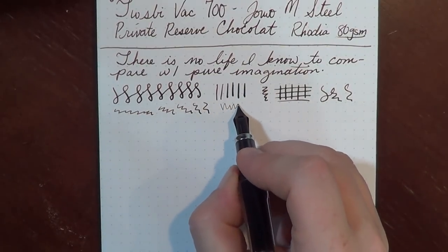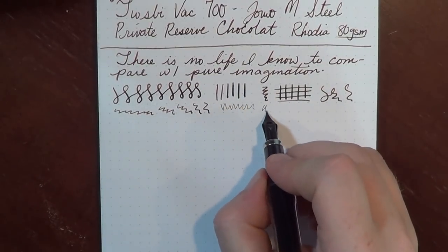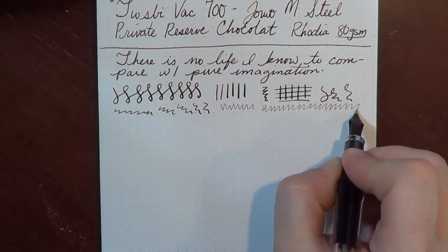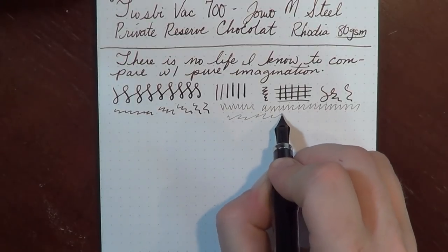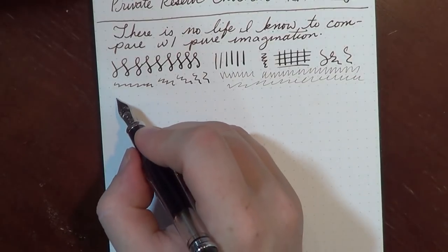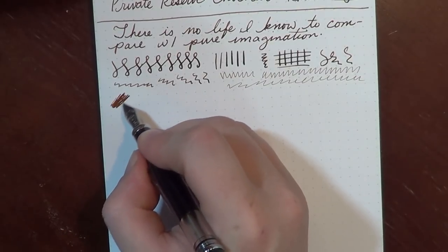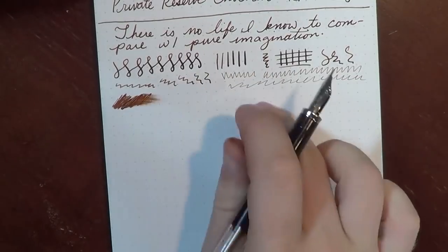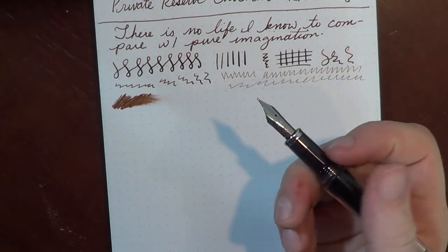You can do some upside-down writing — it's not as scratchy as some other upside-down writing I've done. If you need a very fine line, you can always do that. In terms of wetness, this pen is not very wet, at least not with this nib — you get a little bit, but it's just not super wet.